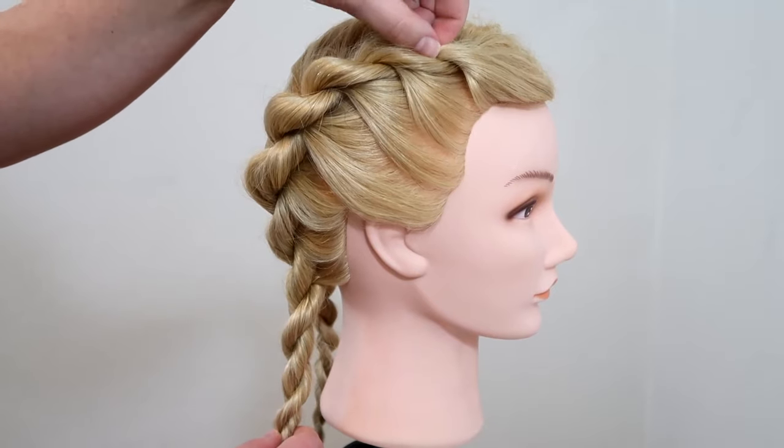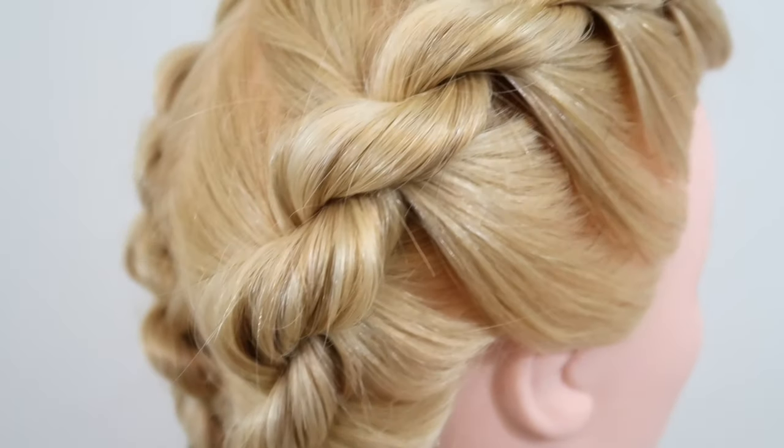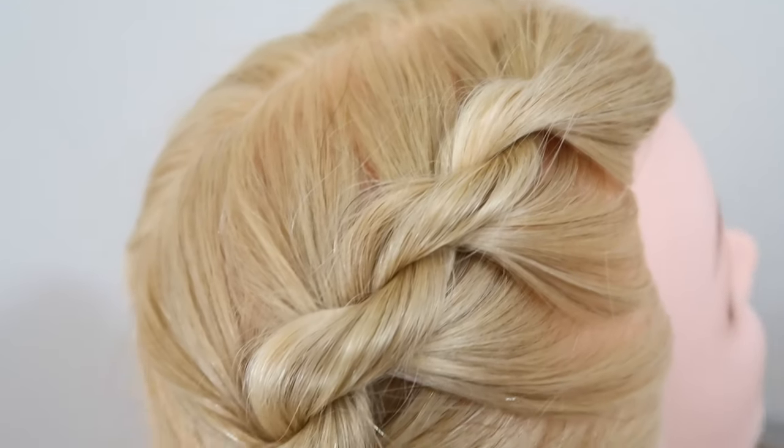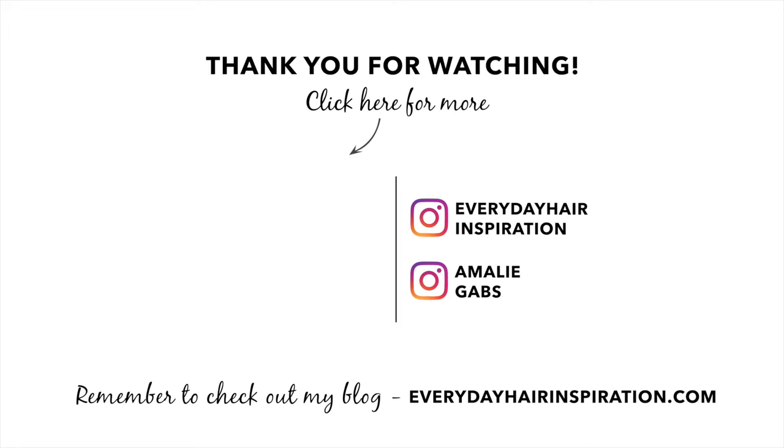So that is how you do a French rope braid and I really hope you guys like this video. If you did, then please give the video a thumbs up and remember to subscribe and hit the notification bell so you don't miss any new hairstyles. Thank you so much for watching and I will see you guys in my next video.